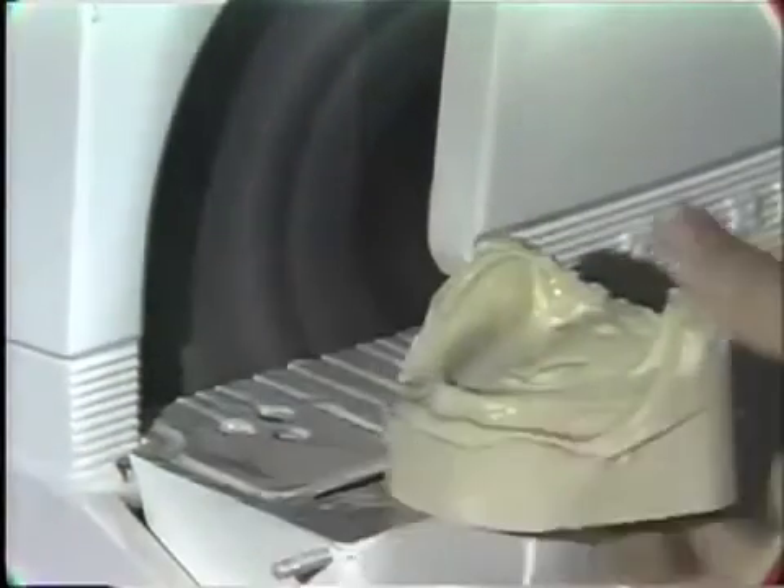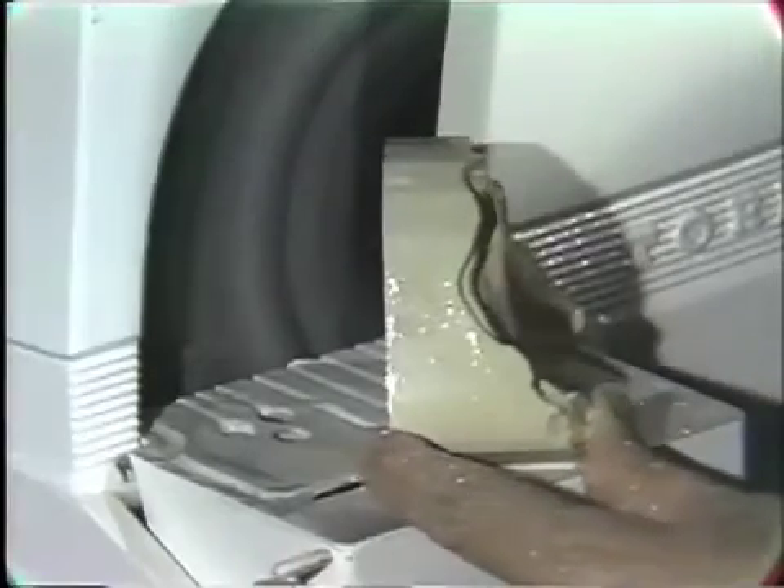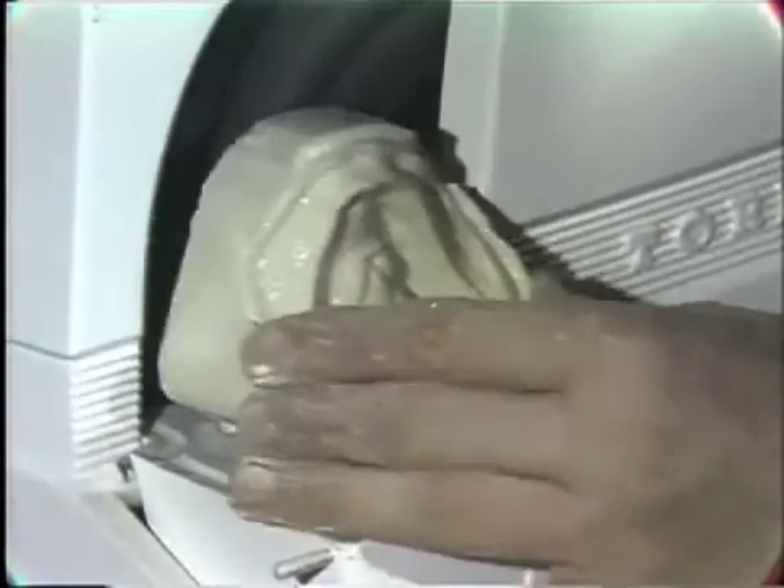Do you want to look at the other side? Similarly, one should inspect the base thickness of this model. Again, you can see it is quite thick and it should be reduced.